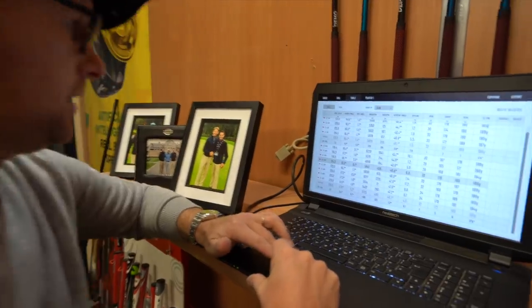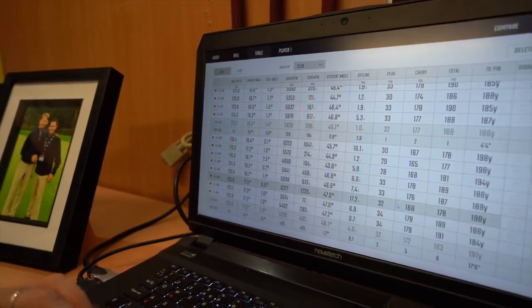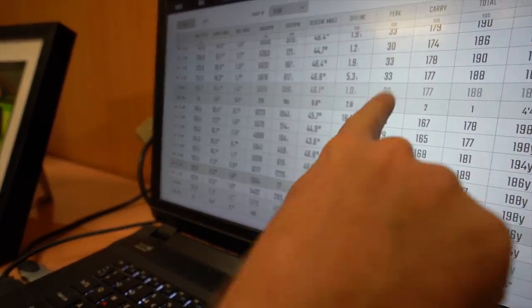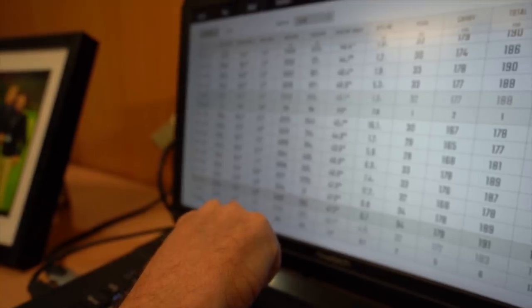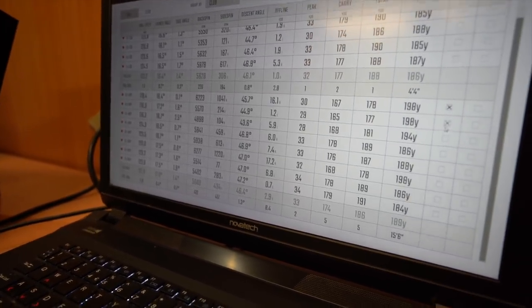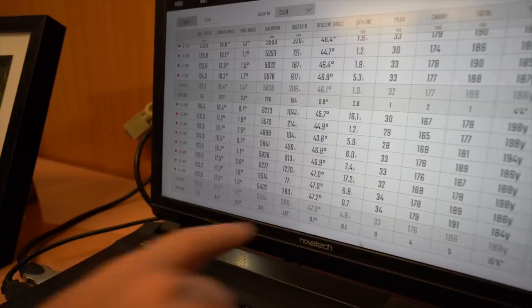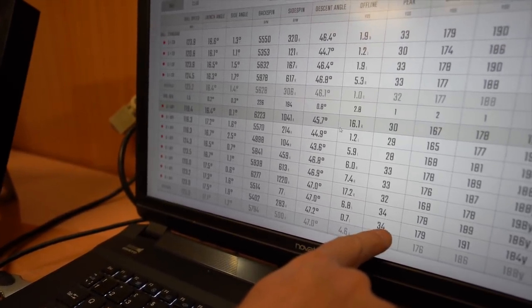I'm going to get rid of some shots I'd discount on the course. Actually, if we keep every bad shot and good one in, it's 172 carry to 177. Peak height is the same on average, and spin is slightly more with the AP1 at 5700, with almost 0.6 of a degree extra launch — 17 degrees versus 16.4 — slightly higher spin, same peak height, slightly shorter distance. Now I'm going to remove those three bad shots — 167, 165, 168 carry — from the first three.